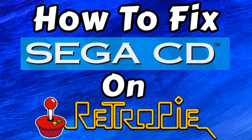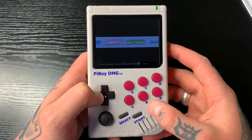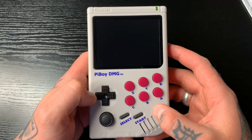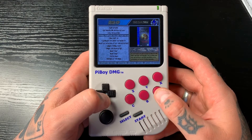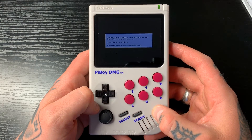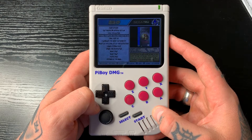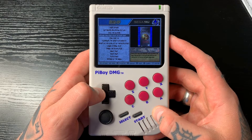So the first thing I'm going to do is just show you exactly what we're dealing with and then we'll go into exactly how we can go about fixing this. So if we jump over to the Sega CD game collection on our Pi Boy DMG and we select any of our ROMs on here — it doesn't matter which one we go to — we'll see that we get this first prompt here where we'd usually be able to go into our settings. However, no ROM ever loads in.